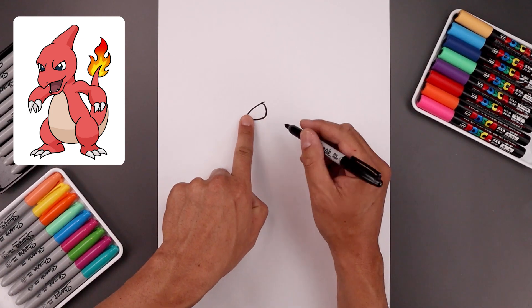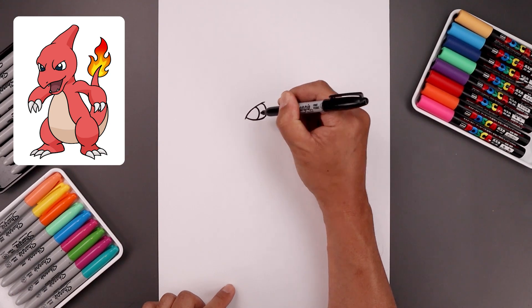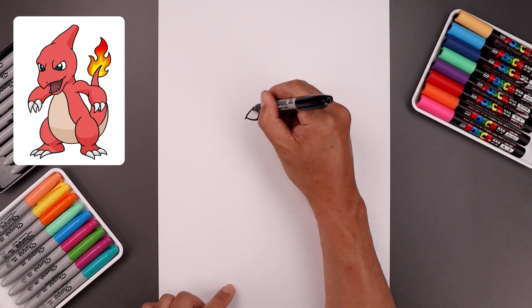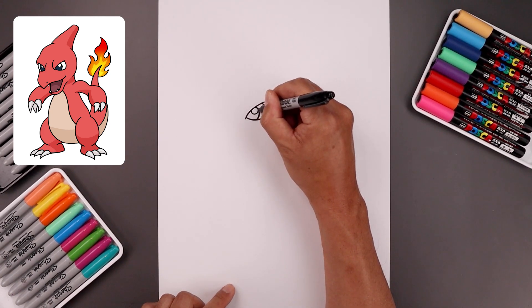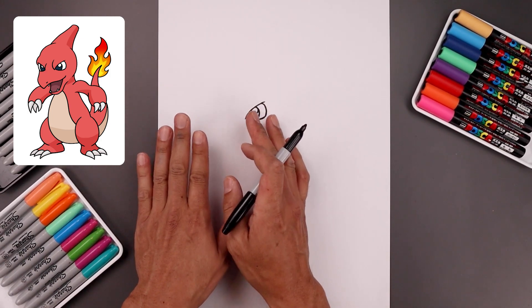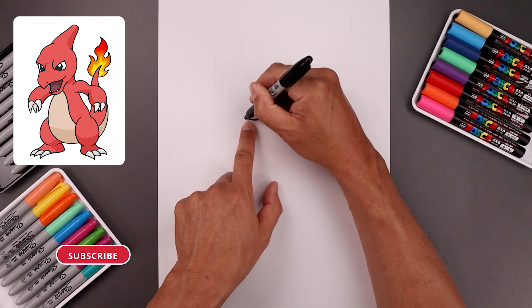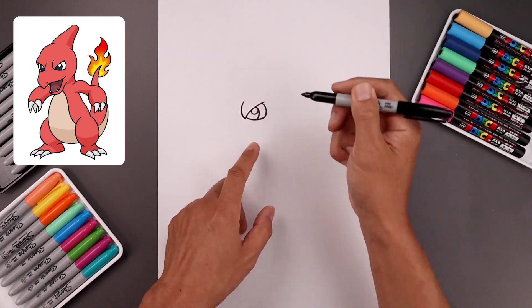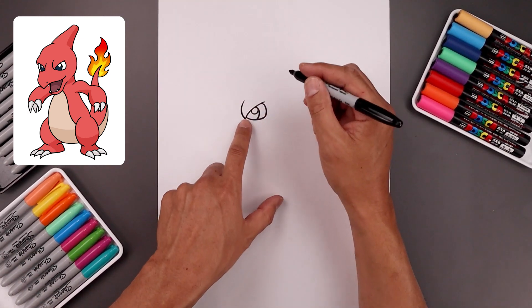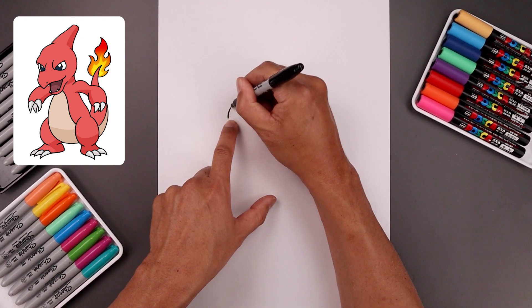Let's push the iris and pupil towards the left side. Start at the very top, round this out, come in towards the bottom. Let's add a small highlight circle on the top right. Now because our character is looking over towards the left, we're going to see the edge of the brow on the left side. Curve this around and then up. Let's line up the inside of the brow over on the left side, curve this up and in.